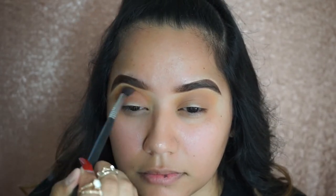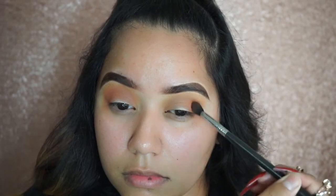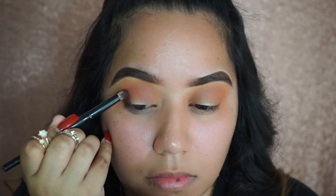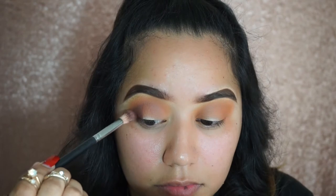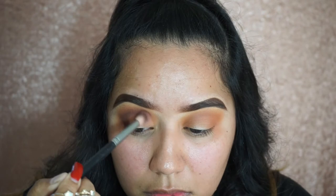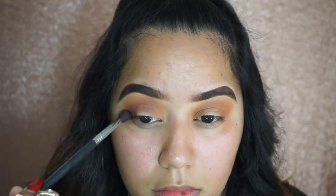I was looking at all the colors on the Jaclyn Hill x Morphe palette — I didn't really have a chance to do that when I got home, but I was so mesmerized by them, they're so beautiful. Now focusing on the outer V, I'm going to be applying Chip and putting that on the outer V, blending with a Morphe blending brush, carefully blending towards the outer crease and in towards the inner crease because I don't want it to be too blown out.